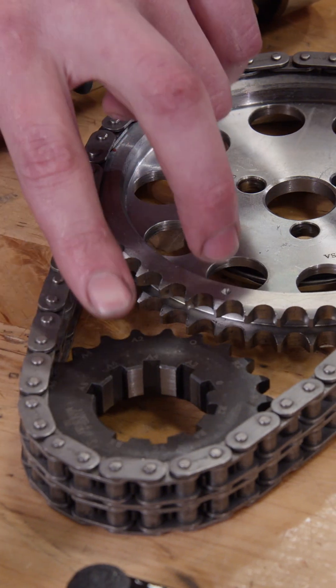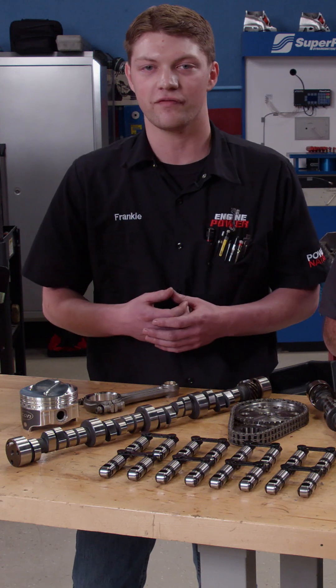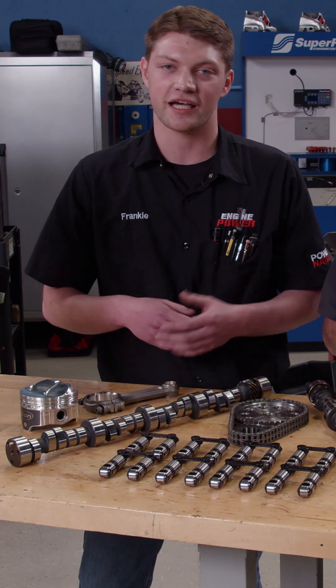We also have a Summit Racing billet double-row timing set that is adjustable, so we can dial in our intake valve centerline to where we need it to be — making the dynamic compression ratio manageable and allowing us to run pump gas on the dyno.